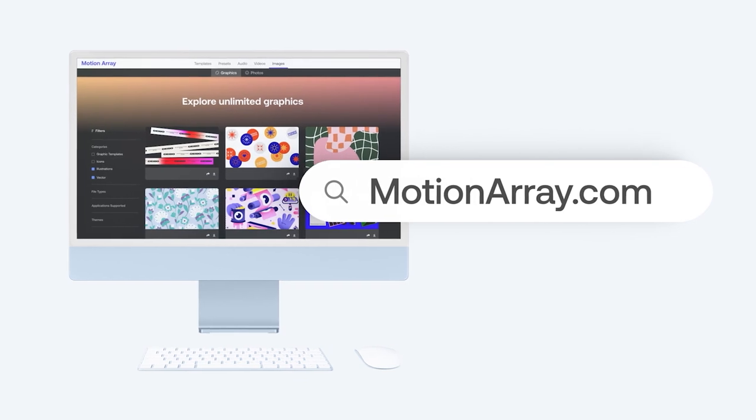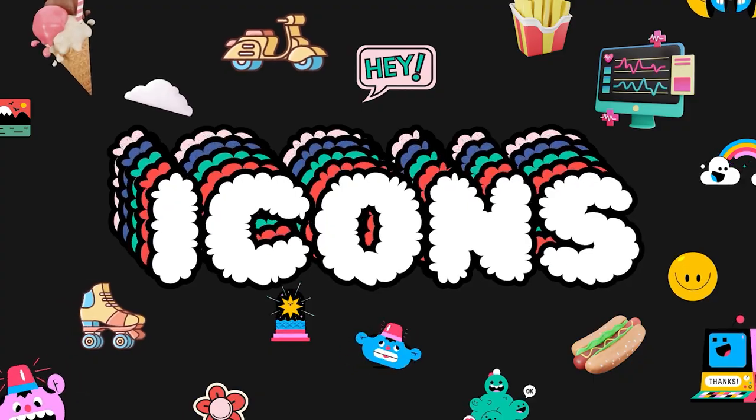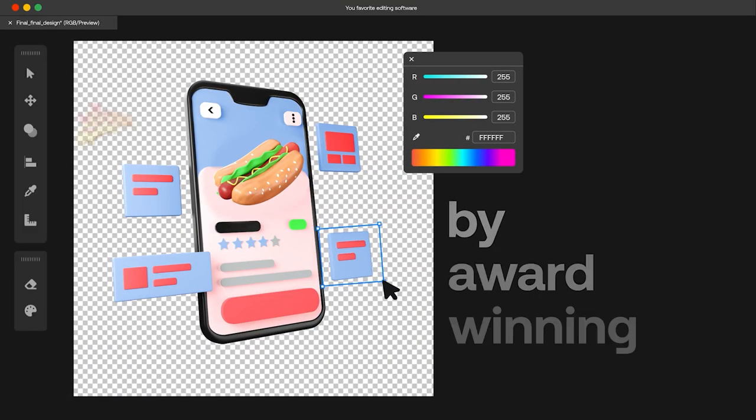Whether it's for content creation or commercial projects, Motion Array has you covered with over a million assets to choose from. It's the quickest way to make your content look amazing, and you can even try it at no cost with a bunch of free assets to download. Check it out at motionarray.com.